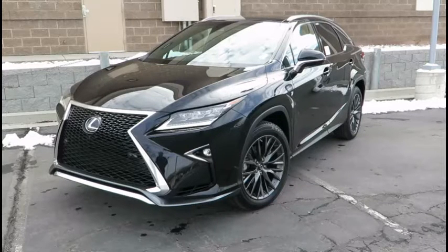Hello and welcome to Lexus Figure It Out, where we help make your Lexus more luxurious. Today we're going to go over how to adjust the brightness and position of your heads up display on a 2017 Lexus RX.